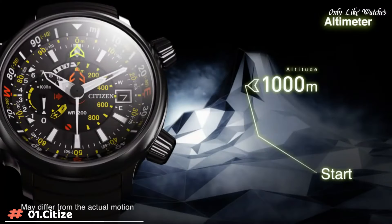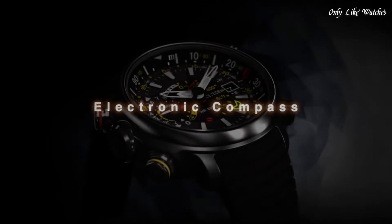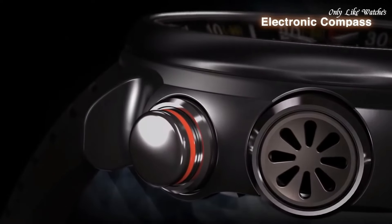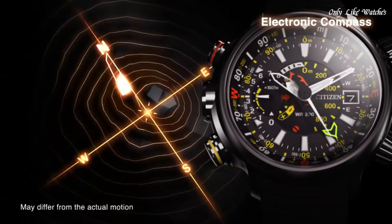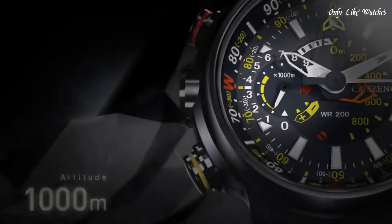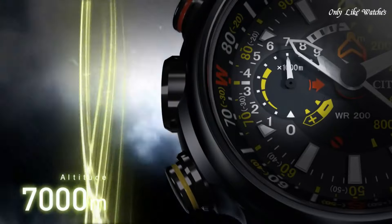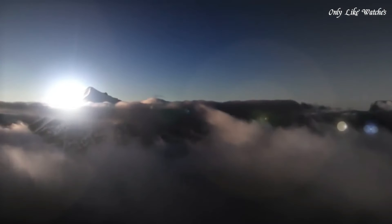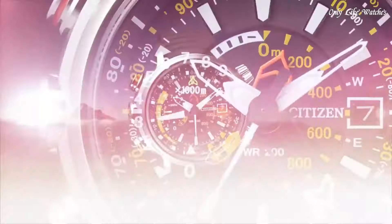Number 1: Citizen Promaster Altichron black dial black rubber men's watch. Titanium case with a black rubber strap, fixed titanium bezel. Black dial with white hands and index hour markers, minute markers, slide rule markings around the outer rim. Dial type: analog, date display at three o'clock, altimeter and power reserve level hand, Eco-Drive movement, scratch-resistant mineral crystal, screw-down crown, solid case back. Case diameter 50mm, thickness 16mm, round case shape, band width 22mm, band length 8.5 inches, water resistant at 200 meters. Functions: date, hour, minute, second, altimeter, compass, power reserve indicator. Japan movement.